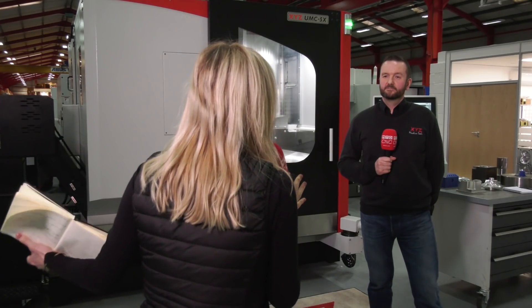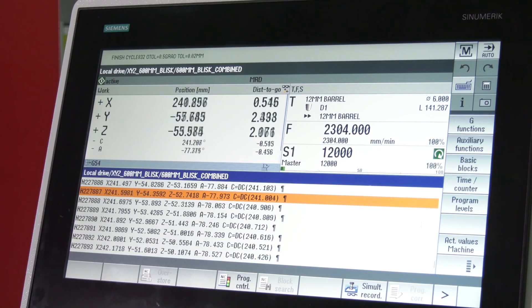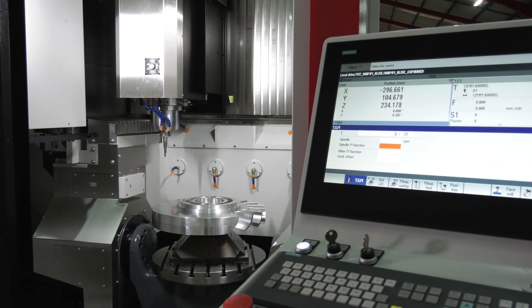To finalise, the controls: on the 4 Plus 1 we've got the Siemens 828D, which handles multi-axis positioning. The UMC 5X has the Siemens 840D SL, or the option of a Heidenhain iTNC 640. Both offer full simultaneous 5-axis machining.